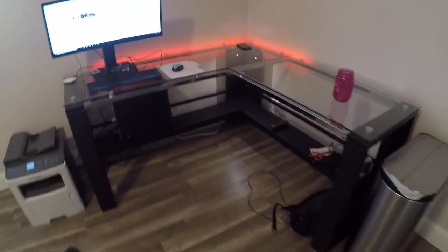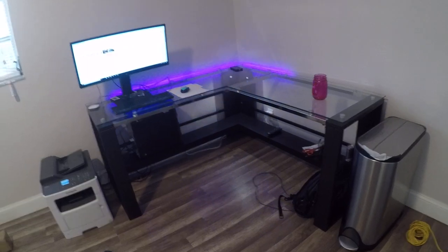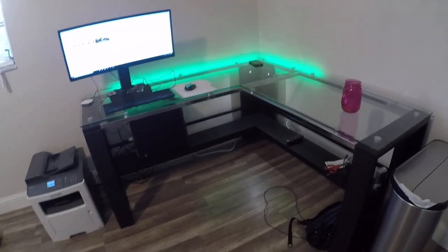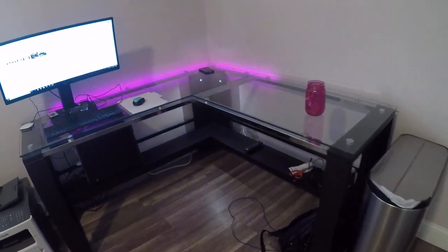The desk was very easy to install — I did it all myself. It was about $275. When you go to the website it's like save 20% right now, so luckily I had some kind of coupon for it.